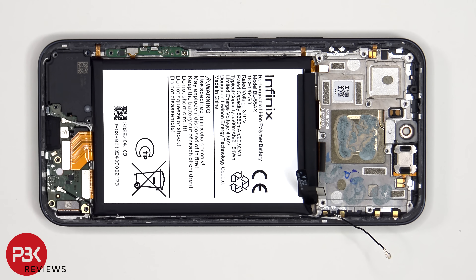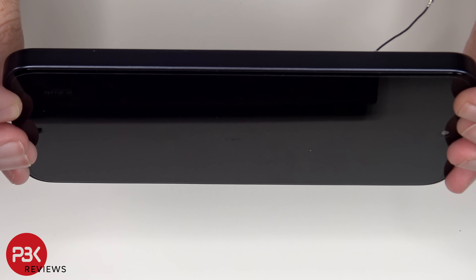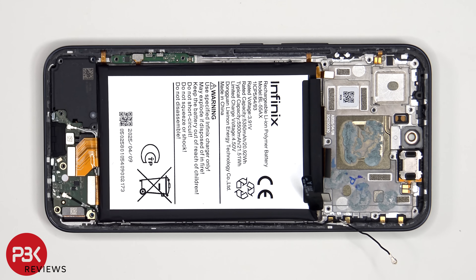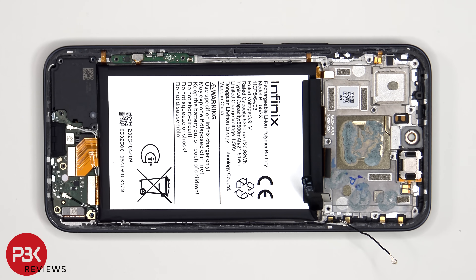Once the bottom subboard cover has been removed, we can see the flex cable for the screen which is attached to the subboard. To replace the screen, you'd remove the back plate, the screws on the bottom subboard cover, and the cover itself, giving you access to the screen cable. Disconnect the screen cable, heat up the front of the phone to loosen the adhesive, pry the old screen off, apply new adhesive, reapply the new screen making sure you run the flex cable back to the opening in the mid-frame, and reassemble the phone.